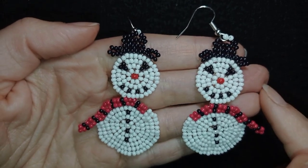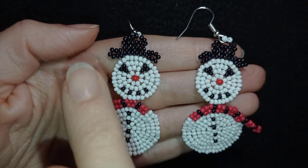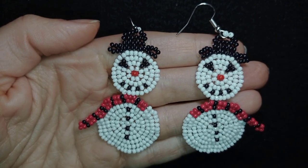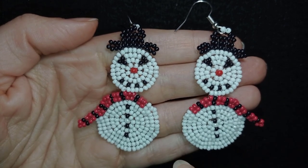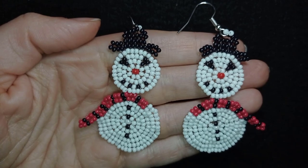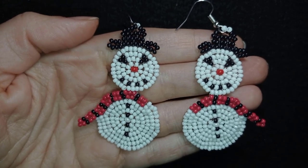In this part I'm gonna be showing you only how to make the head of the snowman, and two or three days from now I will post another tutorial where I'm gonna be showing you how to make the body and stitch them together. Without further ado, let's get started with the list of the materials.